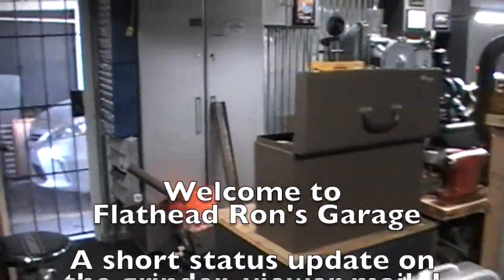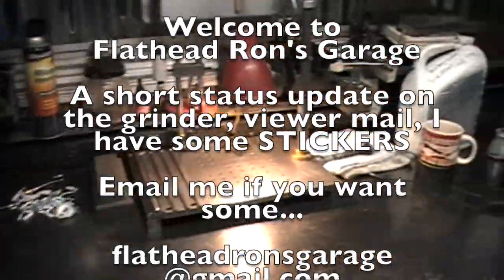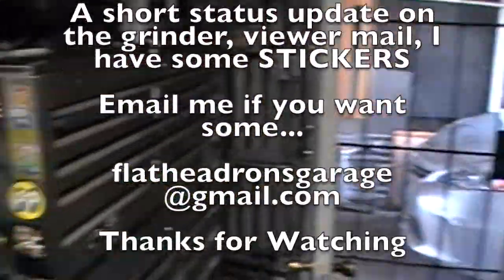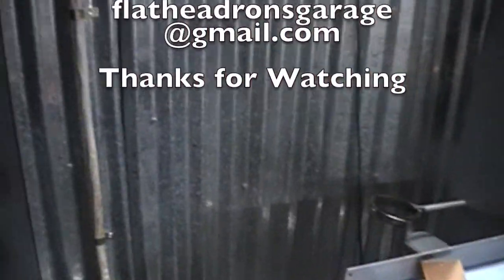Hey, welcome back to Flathead Ron's Garage. It's early Saturday morning. I just had to come out here and play around and show you what I've got done so far. I've got my 220 coming out of the bottom of the cabinet there over here, and it's going towards my phase converter and my load center area over there.